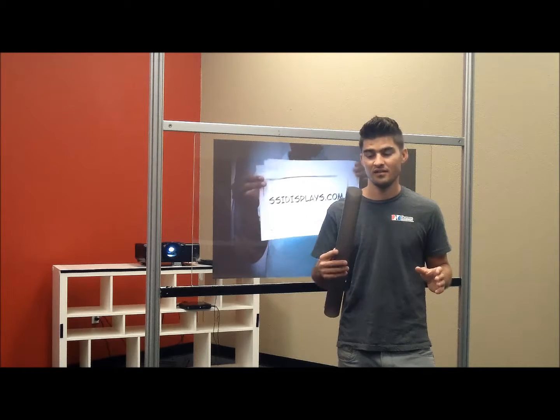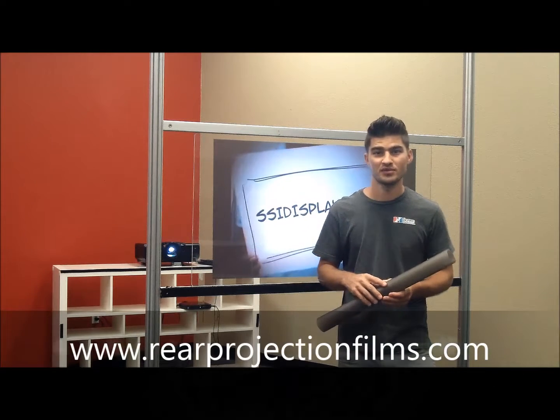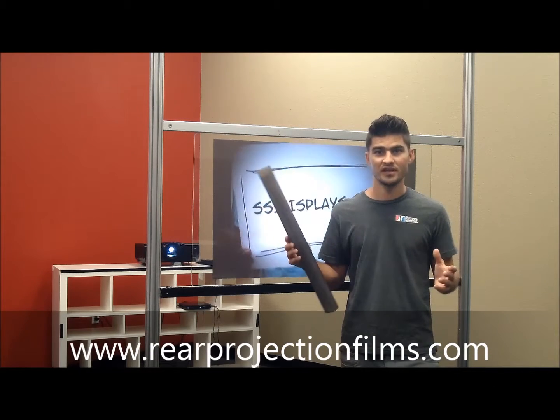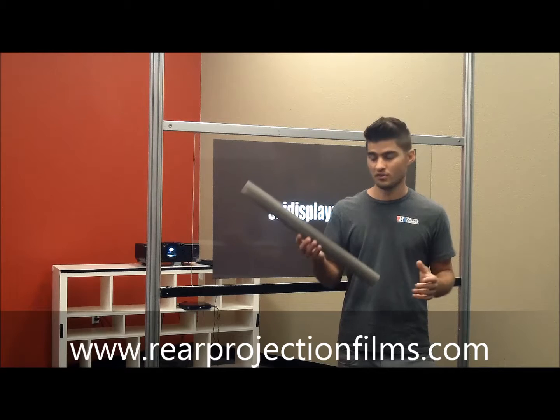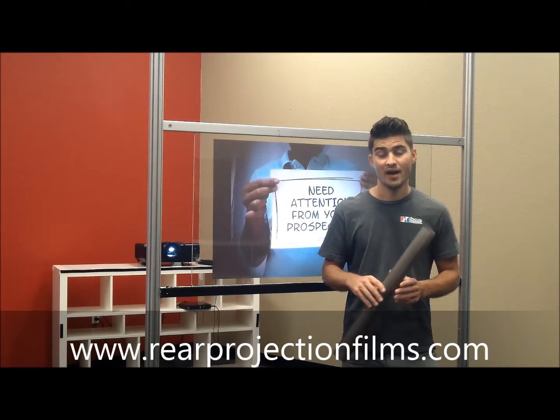Installing rear projection films used to be a complicated process when we started, almost a decade ago, pushing the market to create something like this, and we had materials that were all too difficult to install. Nowadays,